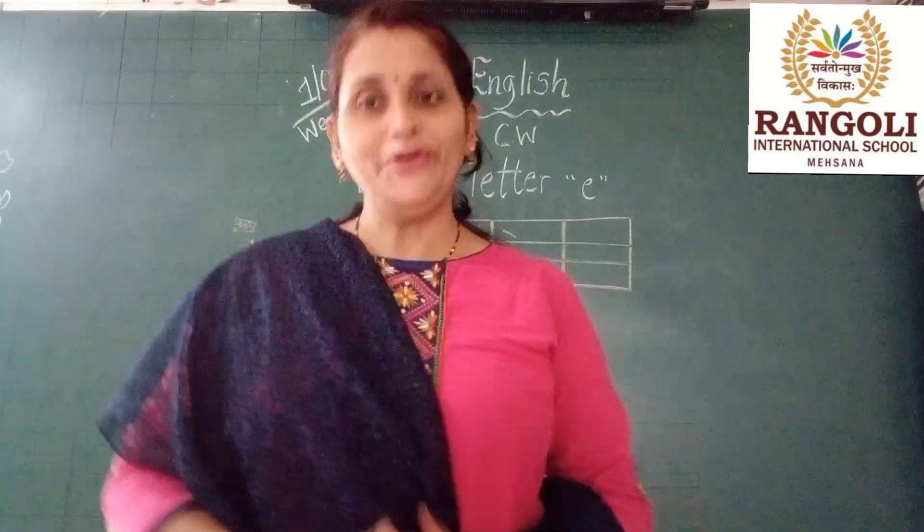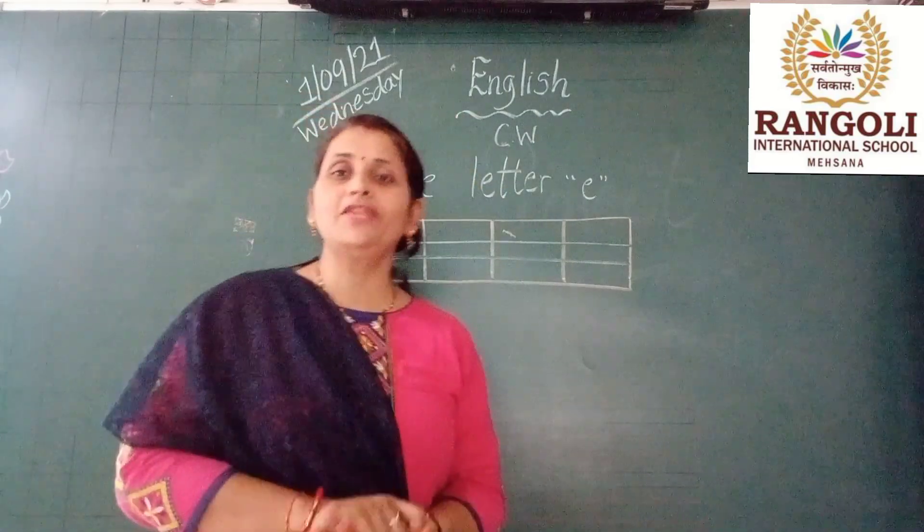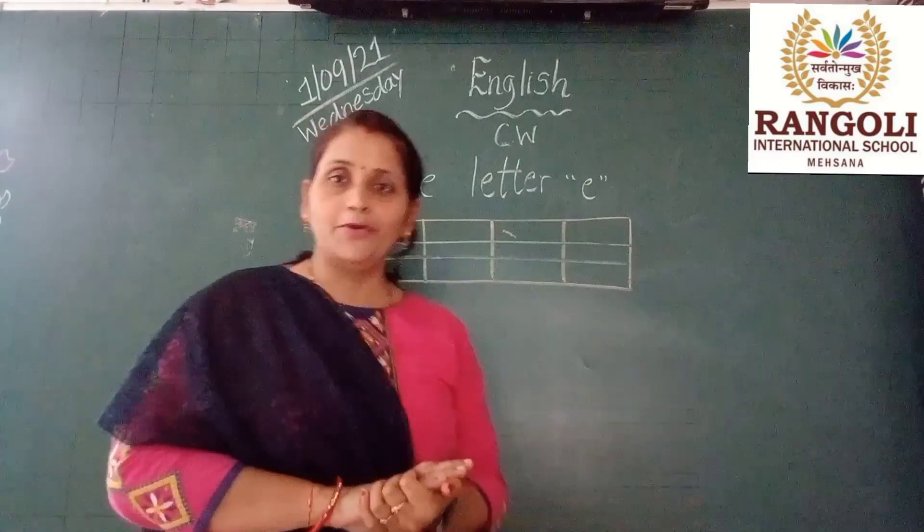Good morning kids. Good morning. This is your English class and today we are going to learn about letter E, which is small e.